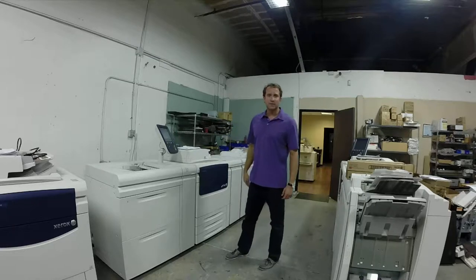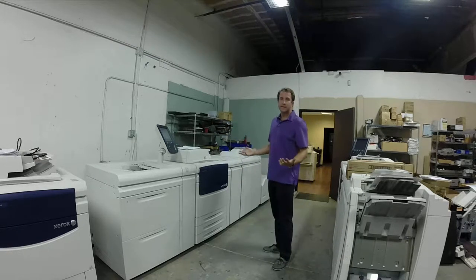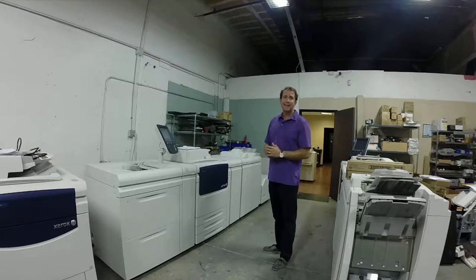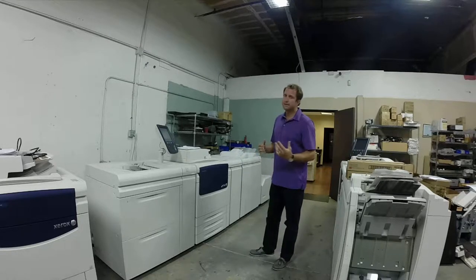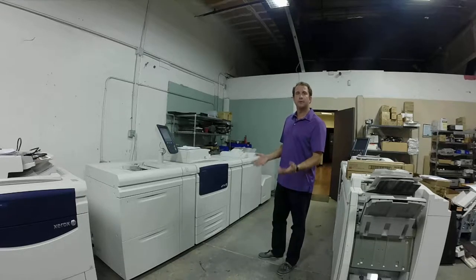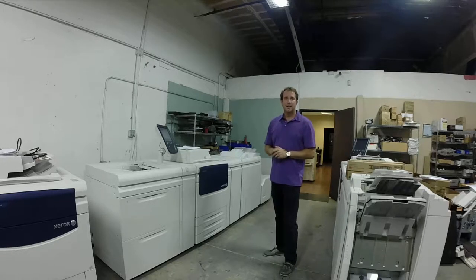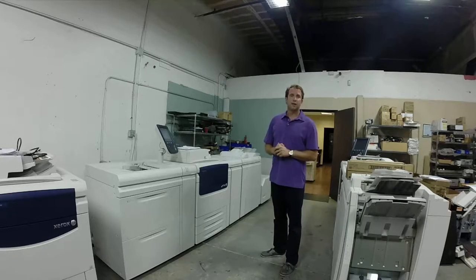The total meter is 80,000 impressions on the engine — you can run that in one month. We do not totally rebuild it, but each of the components we did strip down and rebuild. This machine has been calibrated and fully tested, and we guarantee our machines for a maintenance contract anywhere in the United States.